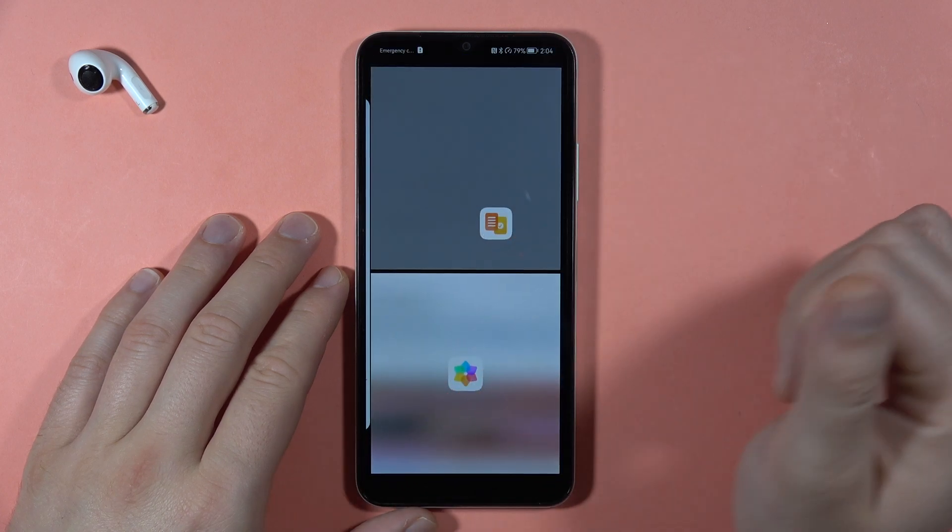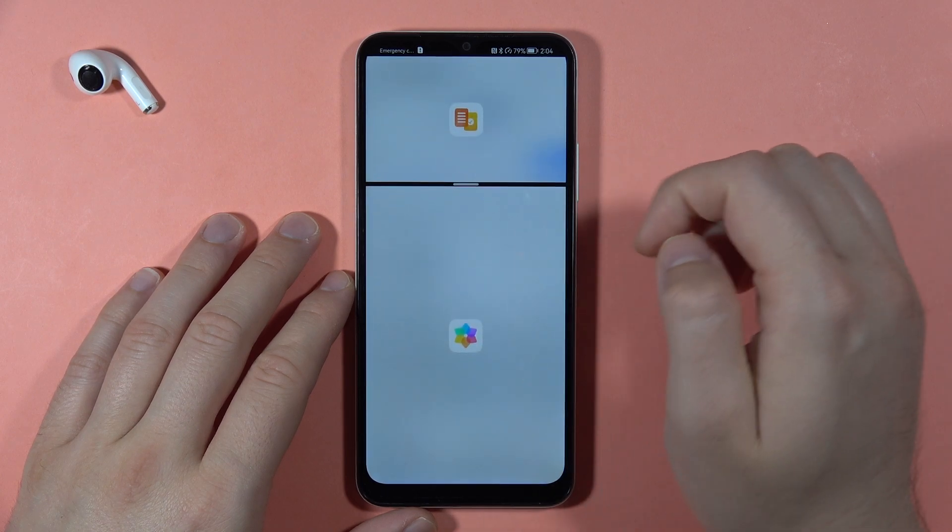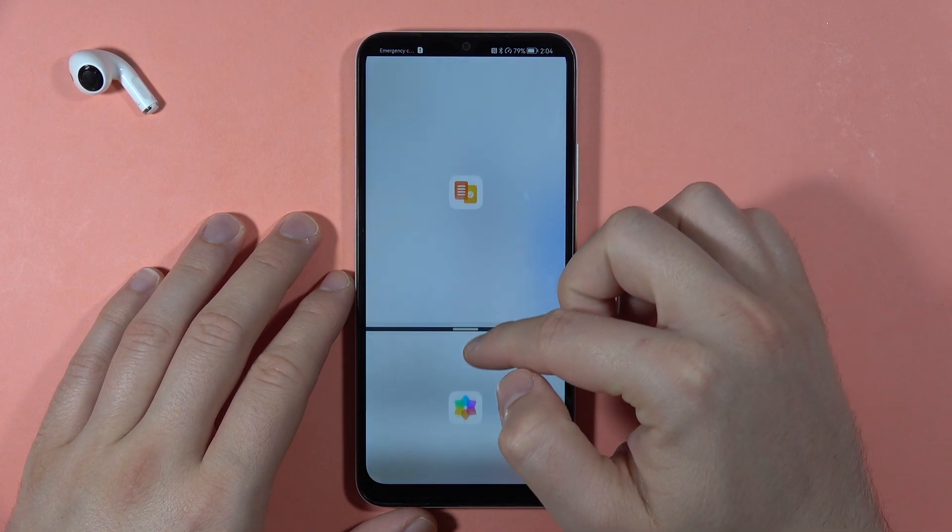Click and hold and drag to split the screen. When we open this mode we are able to resize it by using our finger.